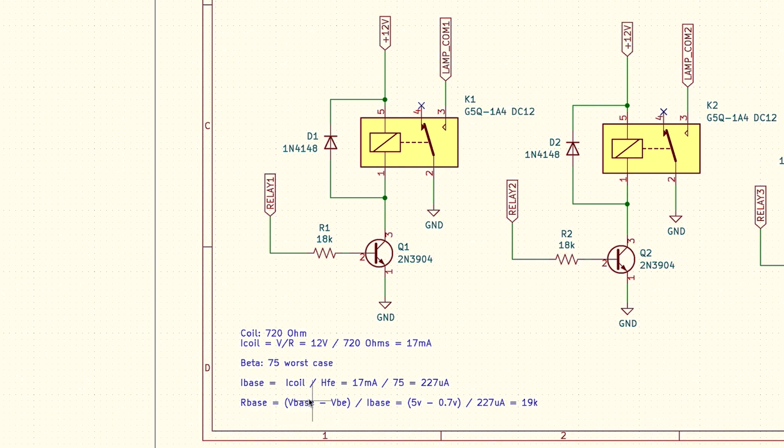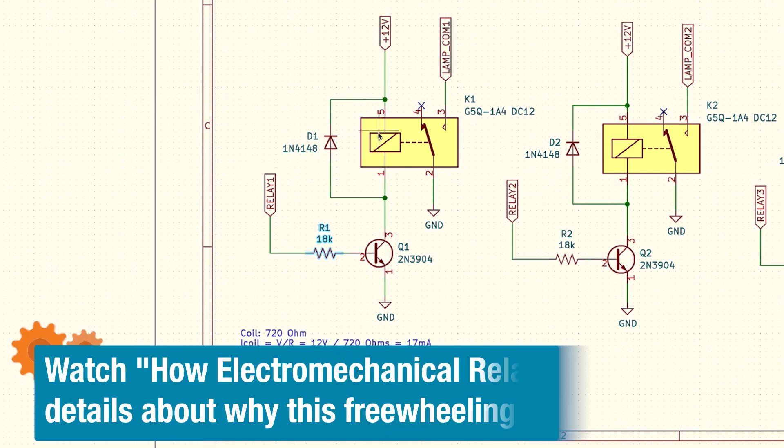From there, I want to calculate the resistor value. I take the voltage at the base — 5 volts coming from the CD4017 — and subtract the base-emitter voltage drop of 0.7 volts, because this is a diode junction from base to emitter. So that's 5 volts minus 0.7 divided by the 227 microamps of base current, which gives us a resistor of 19k. Since 19k is not a standard value, we'll use 18k, which pushes us a little further into saturation. And just like we mentioned in the previous video, we need a flyback or freewheeling diode to protect our transistor from voltage transients when the coil is turned off.